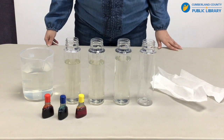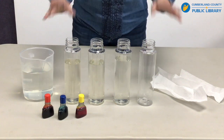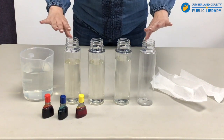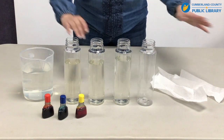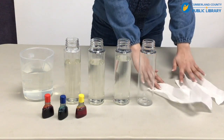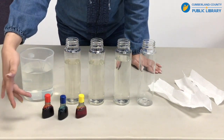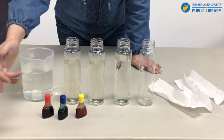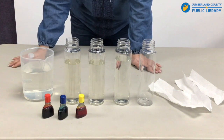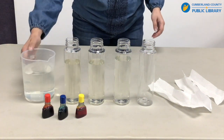For the first part of this water rainbow experiment, I have four clear bottles of water, three strips of white paper towels, the three primary colors — yellow, red, and blue — in food coloring, and I have extra water in a jug.